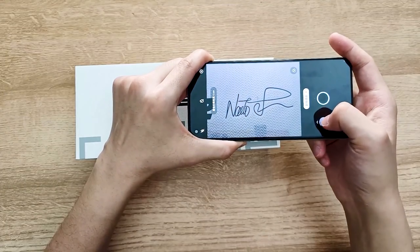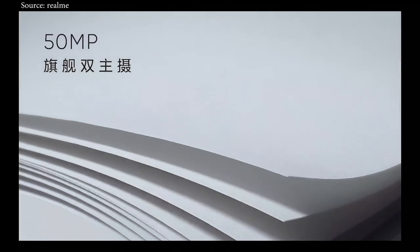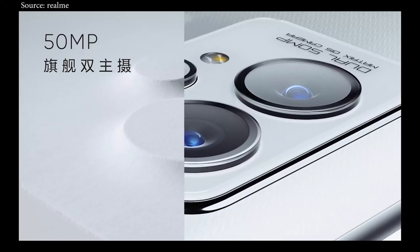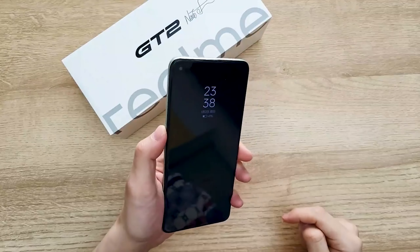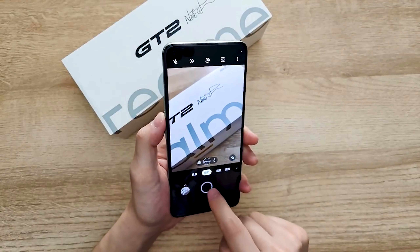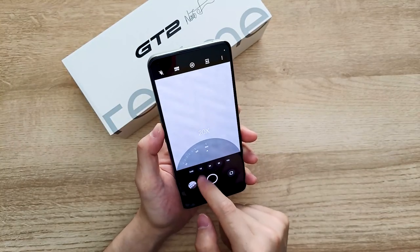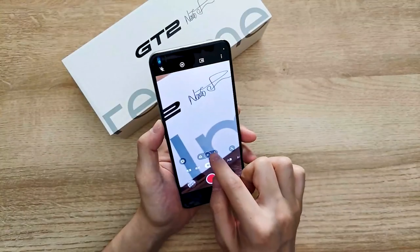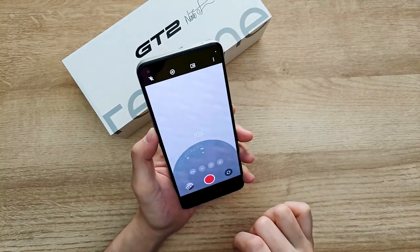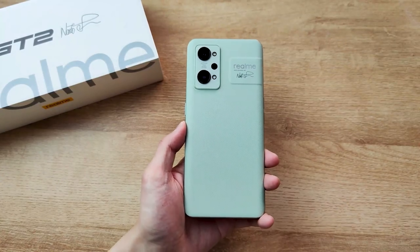It also comes with 2MP for macro and 8MP for ultra-wide. It looks less impressive than the dual 50MP snapper on the GT2 Pro version, but it's not bad — especially when you can activate the camera by pressing the volume button twice, so you won't miss any special moment. The camera supports up to 20x zoom and when you switch between different lenses it's very smooth. When taking videos it supports 10x zoom and 4K 60fps.